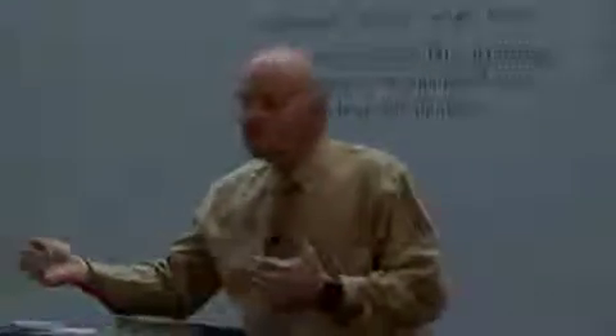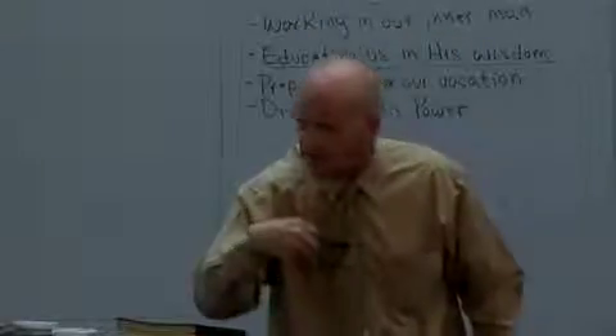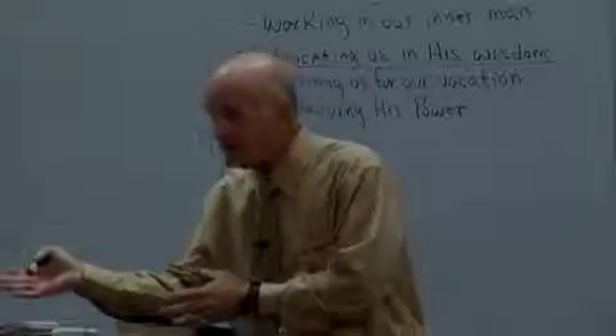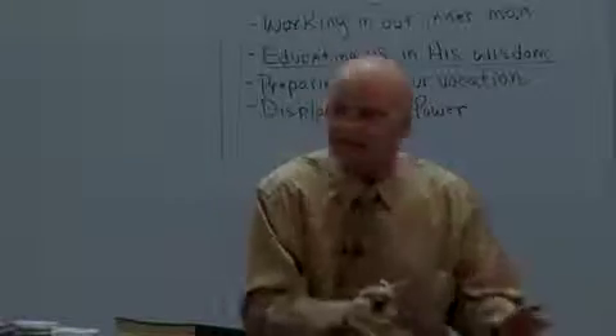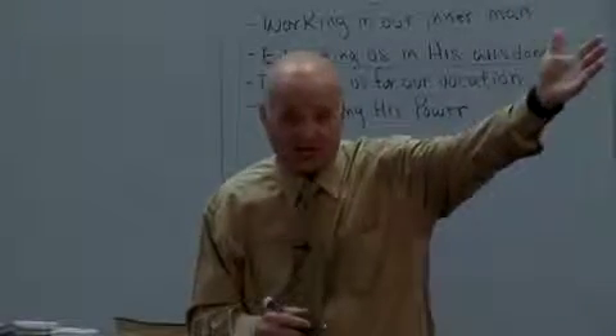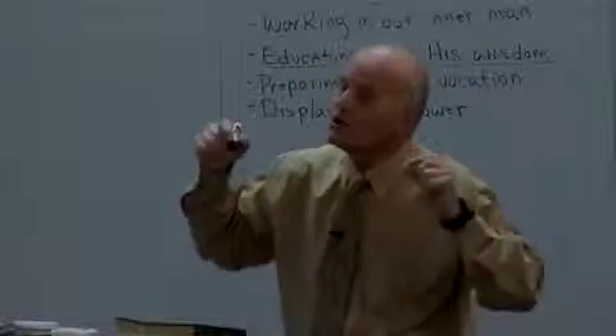Foreknow means to know ahead of time. All of this is according to a blueprint from the very beginning. God had a blueprint laid out — he not only knew he wanted to have sons and daughters so that Christ would be the firstborn among many brethren, but he also knew the process that it was going to take to get us there. He is not doing anything on the fly. God is not looking at something you go through and thinking, 'I didn't think about that.' There is nothing any of us could ever go through that wasn't in the original blueprint.